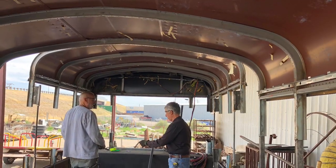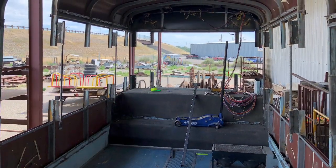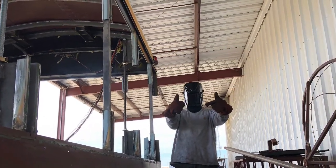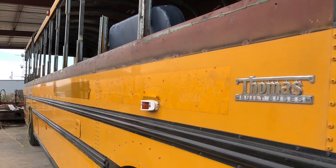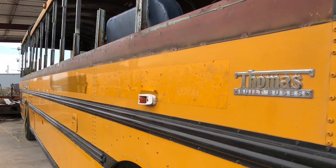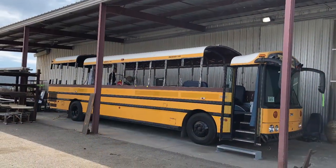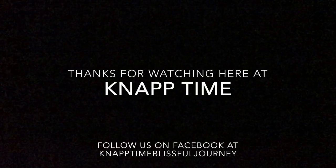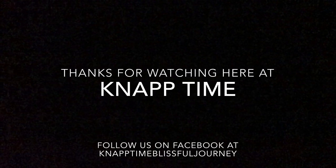Thanks everyone for watching, and we hope you're enjoying the journey with us. We'll see you next time. Bye.